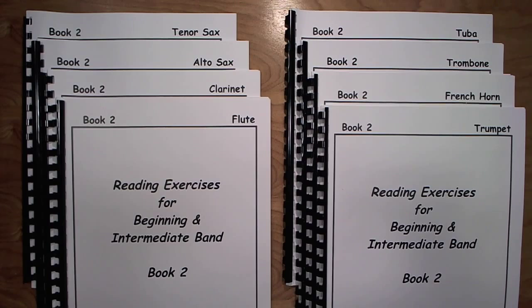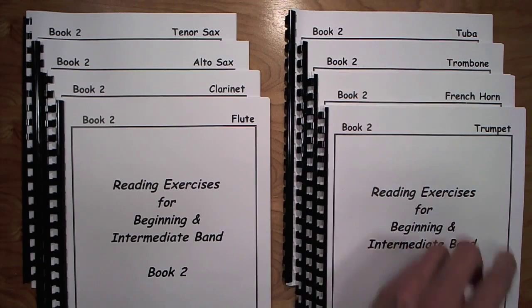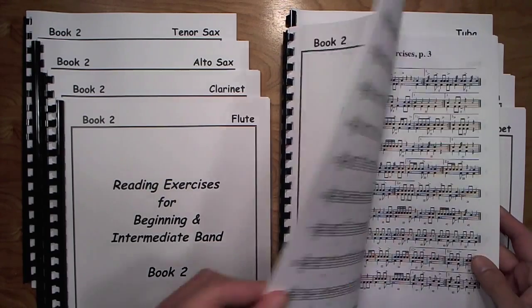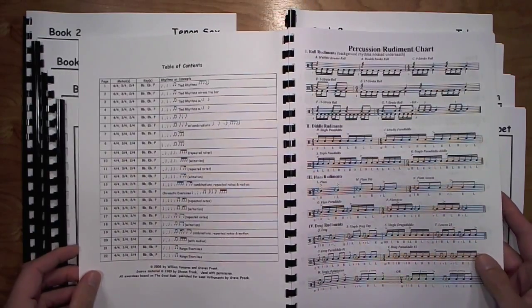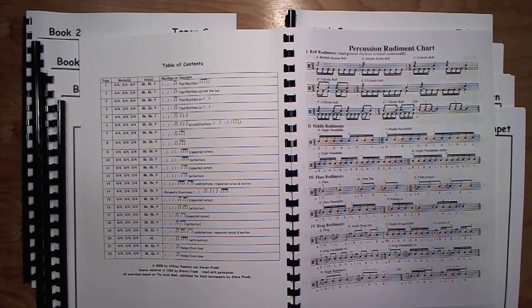This book correlates rhythm and key studies to my method book entitled Essential Studies for Intermediate Band. The book is transposed for flute, clarinet, alto sax, tenor sax, trumpet, French horn, trombone, and tuba, but I conduct from the percussion book when I use this with the band. The table of contents with keys, rhythms, and concepts is posted on my website on the Reading Exercises page under Educator. You can download that file and print it if you wish to follow along here so you can see how the book is laid out.